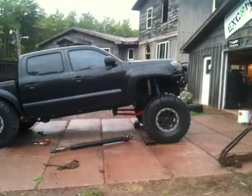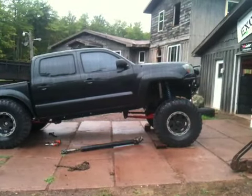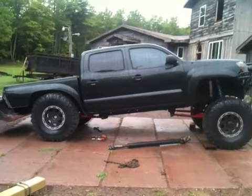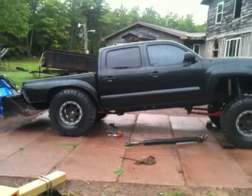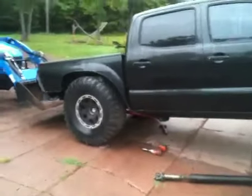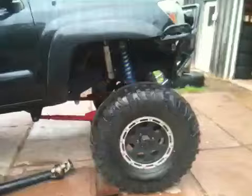Here we are — 2005 Tacoma Crew Cab 4.0 TRD Off-Road Edition. Pulling out the coils and rebuilding the suspension. Four link out the rear, two link out the front.